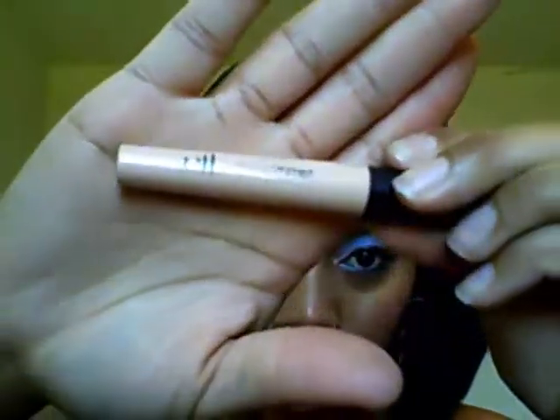I prepped my eyes with the e.l.f. lid primer — I use this all over my eye, even on my eyebrows. When I do my eyebrows, I put this on first, all over from the eyebrow all the way down to underneath my eyelid. Then I went over my eyelid with my white NYX eyeshadow base, and that has already been done on this eye.